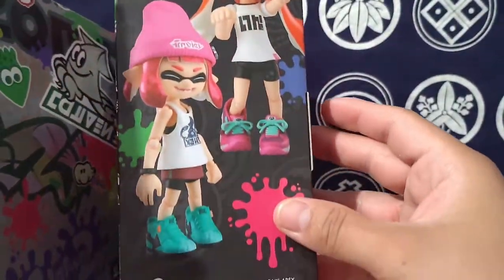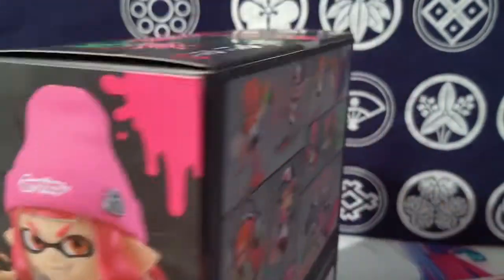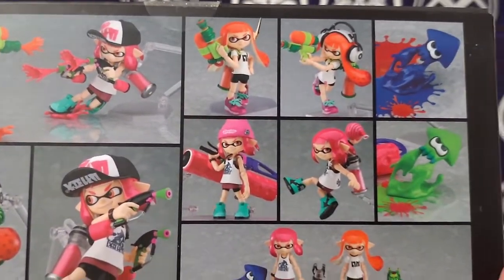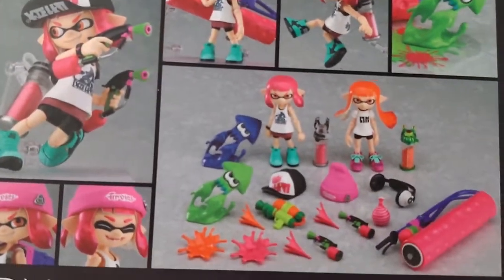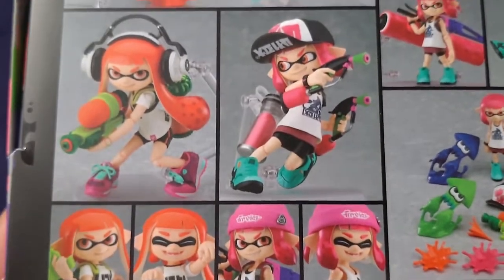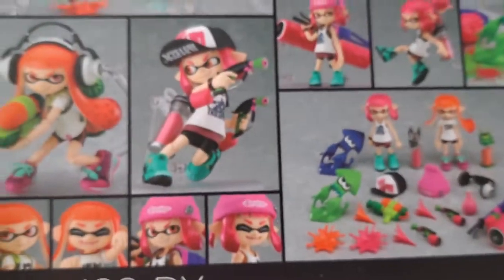You get both figures and different head accessories, plus a couple of different ink weapons. This set is a very crazy, very good set with everything you get in it — which is probably why it's very expensive now. But I think the Pearl and Marina set is the one everybody's going crazy for now. If you have this plus the boy set, it's just a great set to have both.